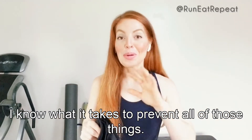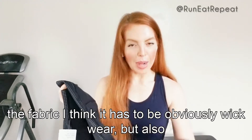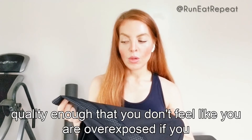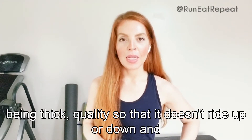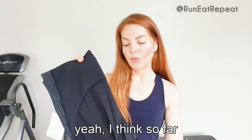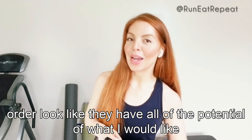I know what it takes to prevent all of those things. These seem to fit the bill in terms of all the requirements: length, the fabric — it has to be moisture-wicking but also quality enough that you don't feel overexposed in a compression tight-style short. The waistband needs to be thick and quality so it doesn't ride up or down. These look like they have all the potential of what I would like in a good running short.